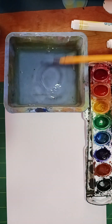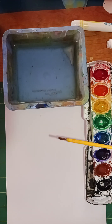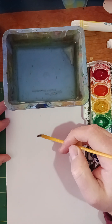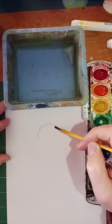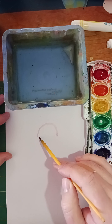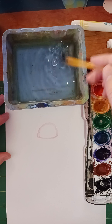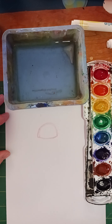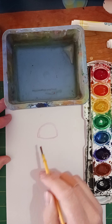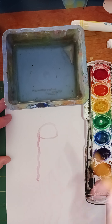Today we are going to be painting jellyfish. I'm going to start with a thin brush and choose red for my jellyfish. I'll start with a curved line and then close that off. Then I'll grab different colors on my brush and do a curvy line down.